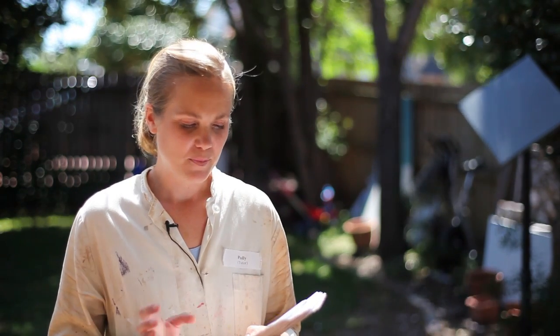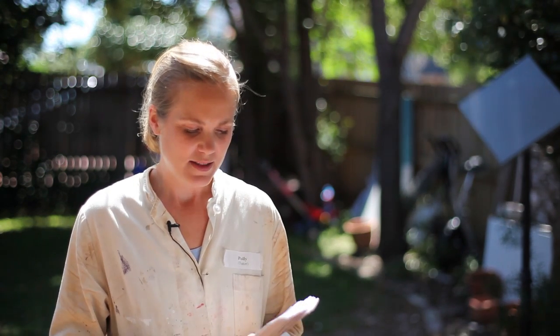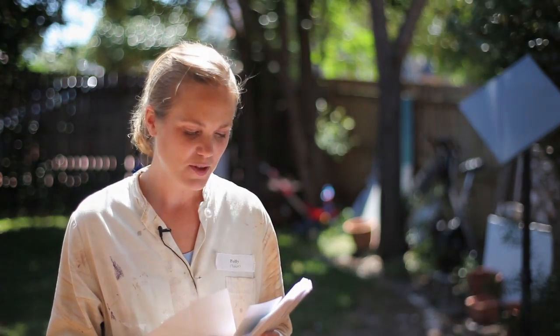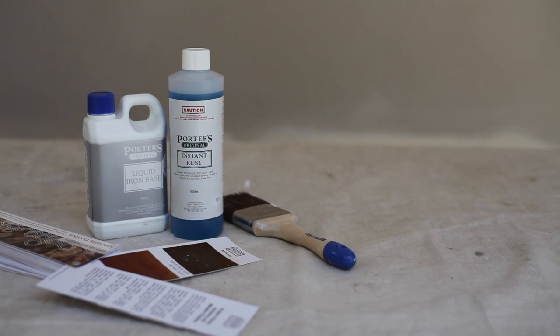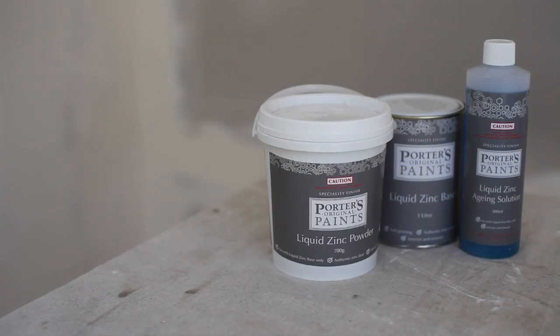Portis makes a really great range of specialty finishes and today I'm going to talk about the Alchemy metallic finishes. There are silvers and golds that you probably already know about — I'll show you those in another video. Today I'm talking about the liquid iron with the instant rust, the liquid copper with patina green, and also the liquid zinc with the aging solution.